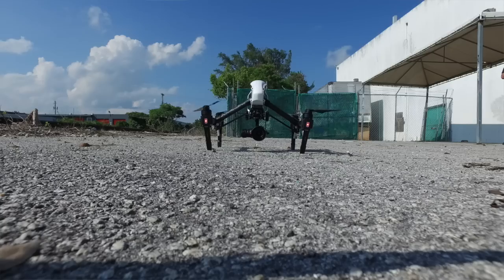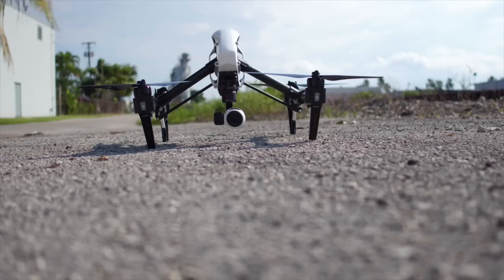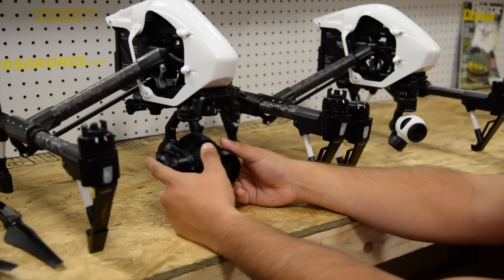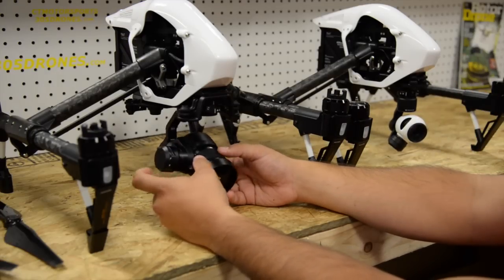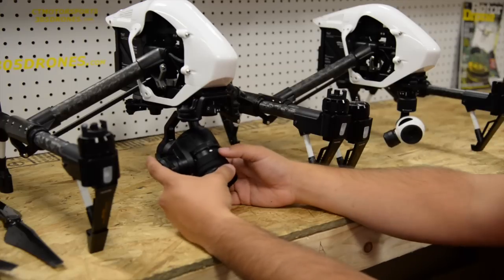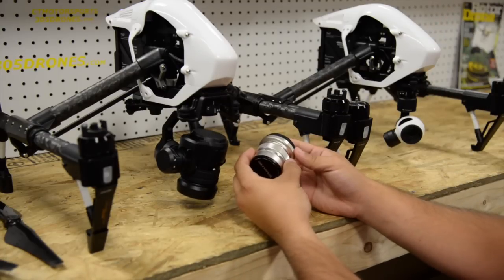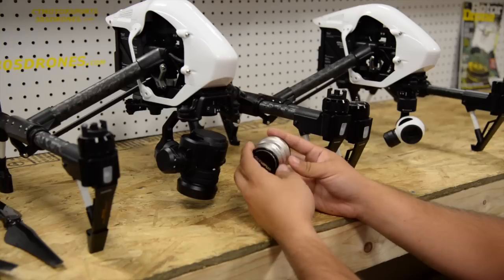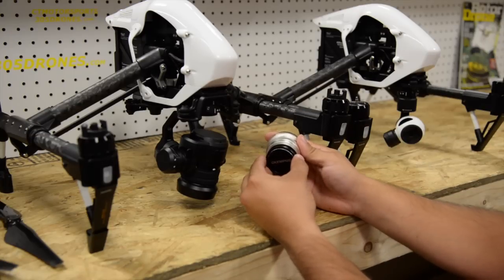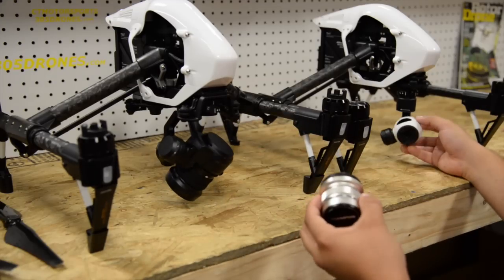The original X3 gives you a field of view of 94 degrees. The new X5 has a little bit narrower field of view. The X3 is actually 10 millimeter. What the X5 comes with is the 15 millimeter, giving you 72 degrees field of view compared to the 94. What's nice is that the lenses are interchangeable, and you can actually use the lens DJI required for the GH4 — a 12 millimeter, which gives you about 84 degrees field of view. We'll put this on later and do some quick comparisons between this lens, the DJI lens, and the original X3 camera.